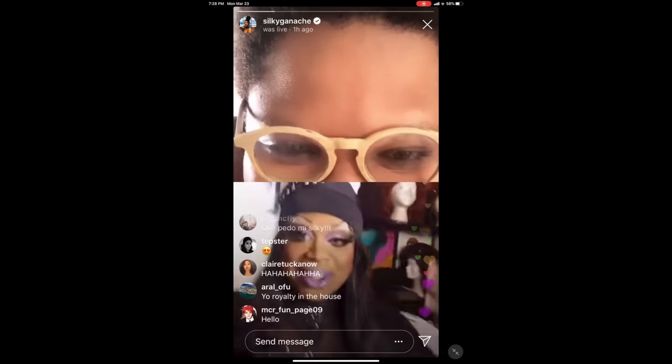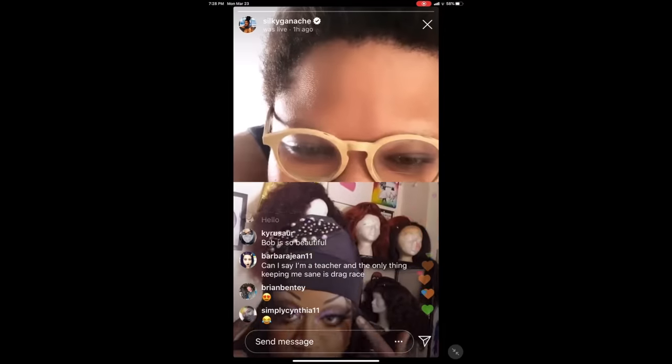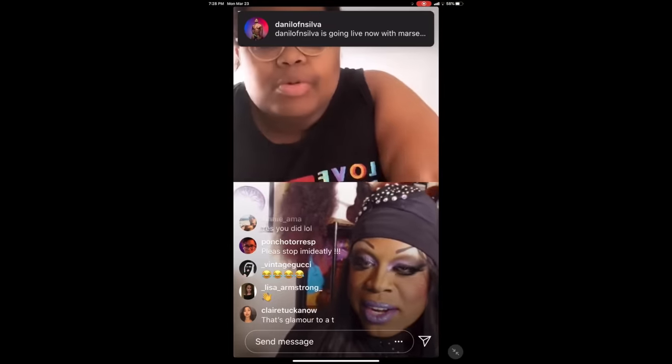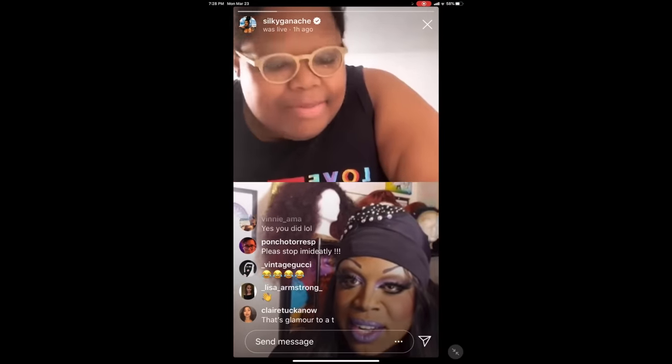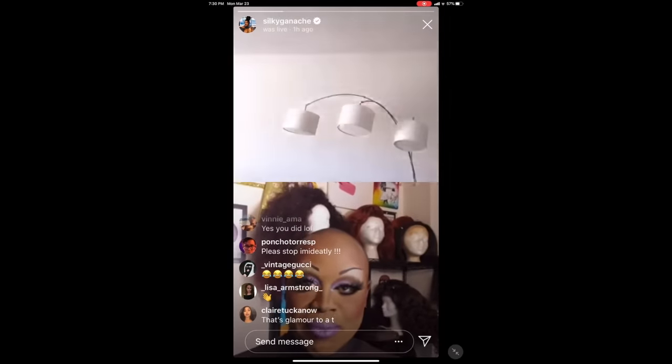Go support Silky Nutmeg Ganache — you can find her on Instagram as Silky Ganache. She is currently live — should I try to join? Silky, I followed your tutorial! She says I don't look that bad. These are my Sharpie eyebrows. You know why she uses Sharpie? In drag history, when you sweat a lot the Sharpie won't come out. You see girls in the middle of a show reapplying their eyebrows because the last one sweated off. That's why she uses a Sharpie.